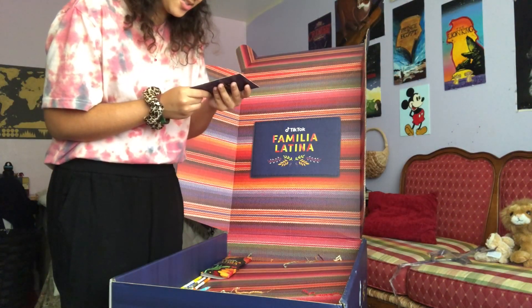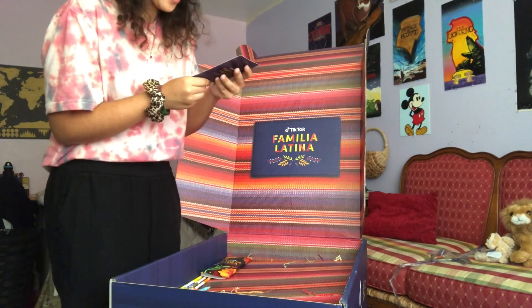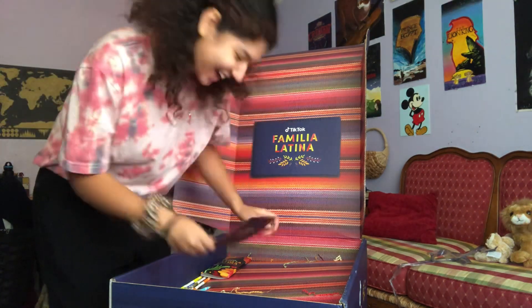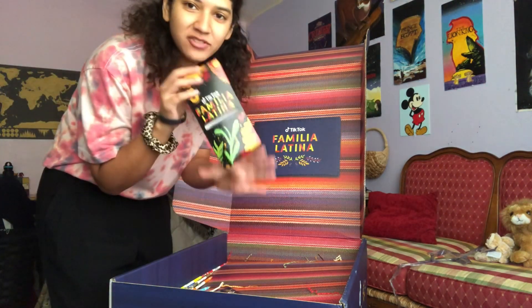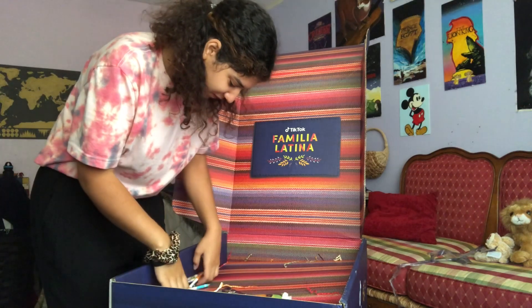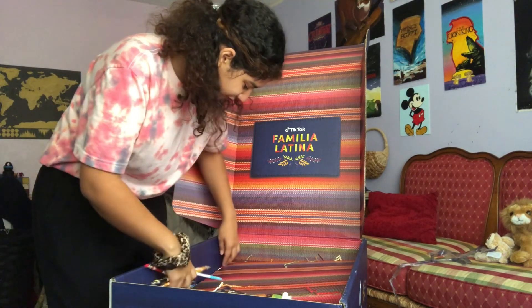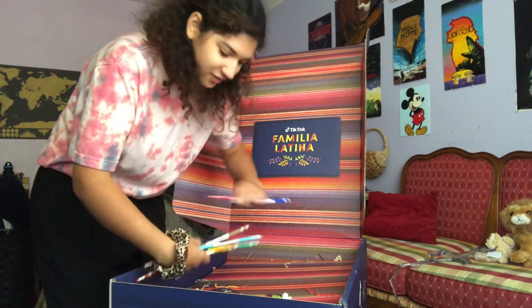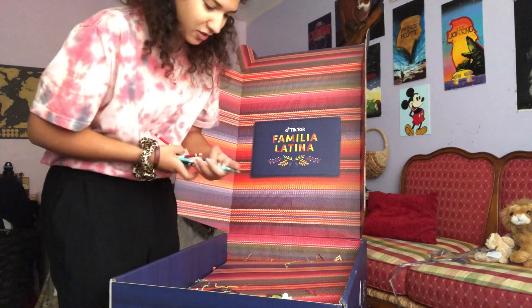It reads: 'We hope you enjoy the additional TikTok swag. We can't wait to connect virtually on October 14th. We'd love — the TikTok team.' And this was a pack of TikTok Crayola erasables — they all kind of fell out. I'm assuming they're for the coloring book.